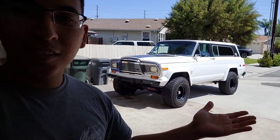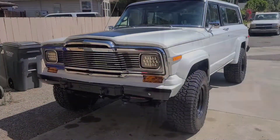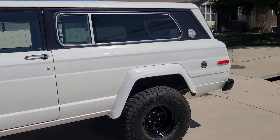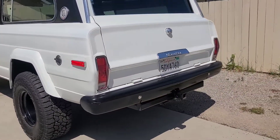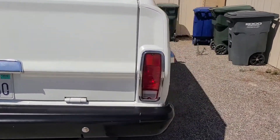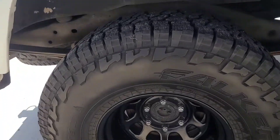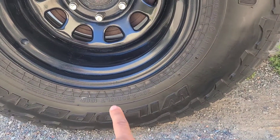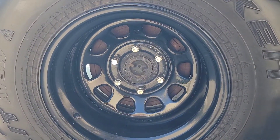Or new SUV I guess. So without further ado, there you go. This is my new-to-me '79 Jeep Cherokee Chief. Quick walk around on this - factory bumper has been painted black, new tires. I think these are 33s, yeah, 33 by 12 and a half on a 15-inch, just your basic steelies.